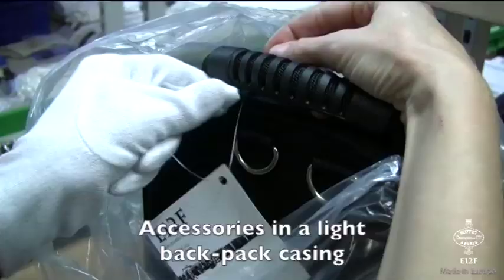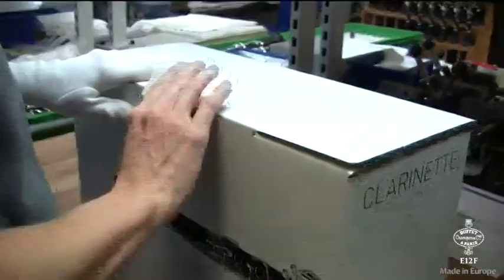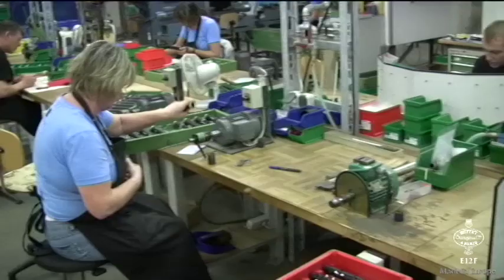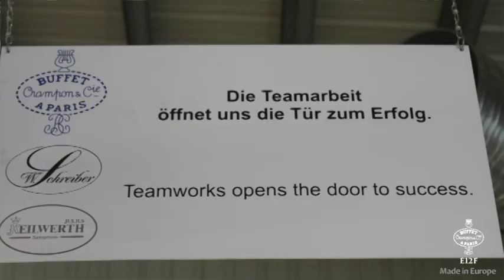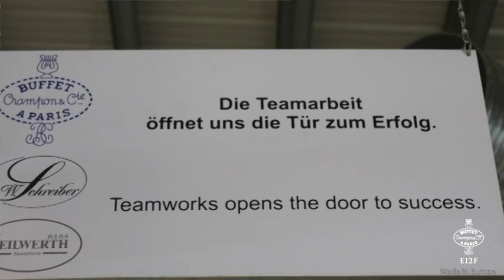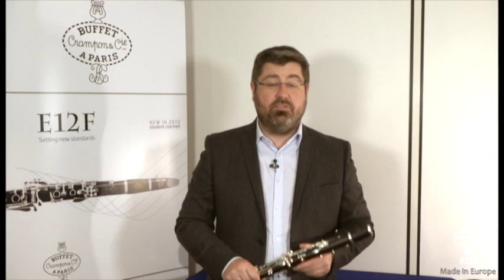As you can see, the clarinets are delivered with a lightweight and ergonomic backpack. We are very confident that this model is now the new reference of the mid-range student clarinet market. Thanks to the synergy between the French and the German factories, the new E12F sounds like no other clarinet at this price level.